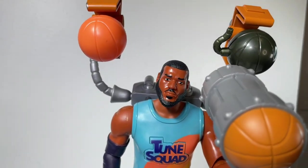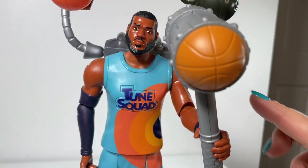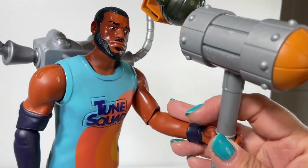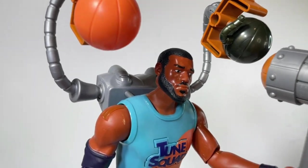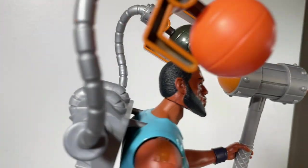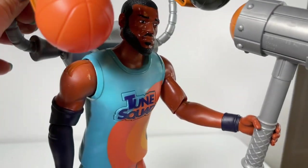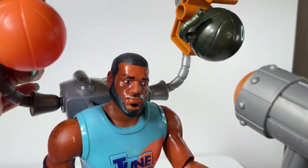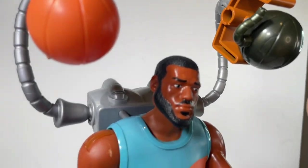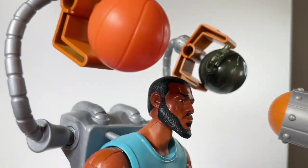I wish I knew exactly what he's going to do with these accessories in the movie, but we can totally create our own scene before we see it. Since the figure has articulated parts, you can put the mallet up and down and swivel it from side to side. There's no mechanism to make the claw arms pop out on their own, but you can move them up and down manually. So if he's running the court, he could use the claw arm to shoot the ball into the hoop.